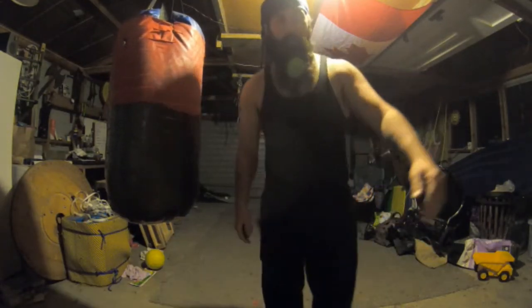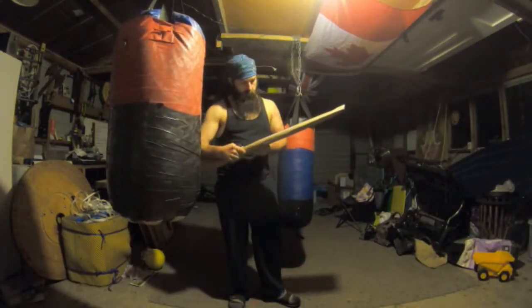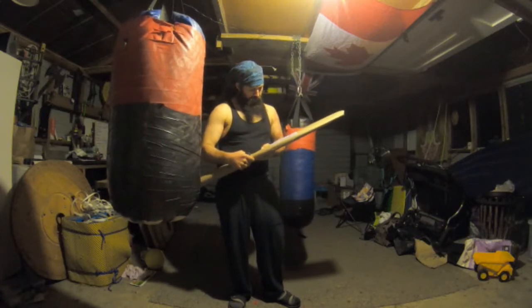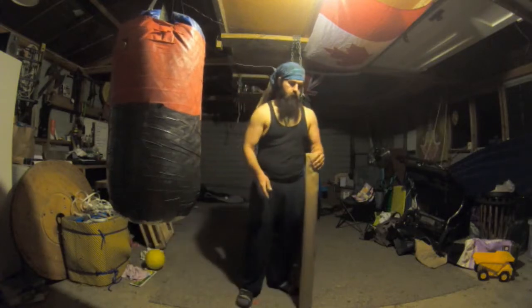Good evening YouTube. Tonight we got an interesting package. This will be from Blademaster, up in Auckland, New Zealand.